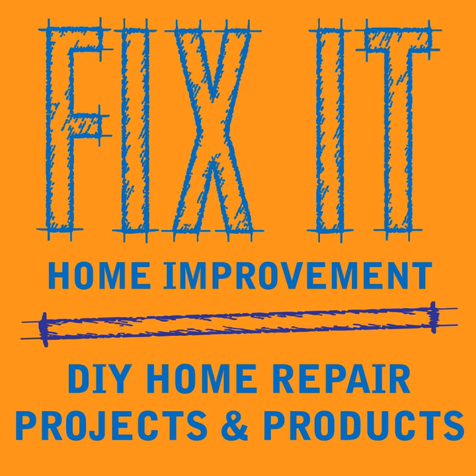Spend a couple dollars on a quality tester - you can get commercial-grade items pretty inexpensively at the hardware store now. But you need to make sure you're turning off the electric to any circuit you're working on. The most common type of switch is a single-pole light switch. If you have one switch that operates a light, a group of lights, or an appliance from only one location, you have a single-pole switch.